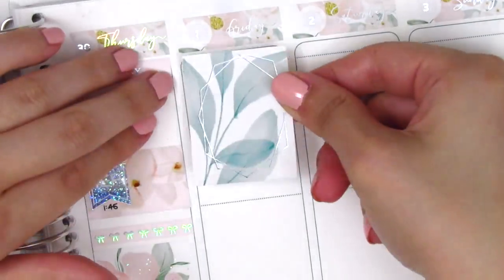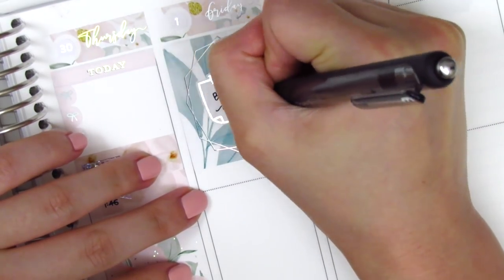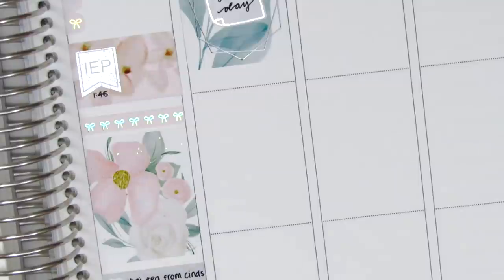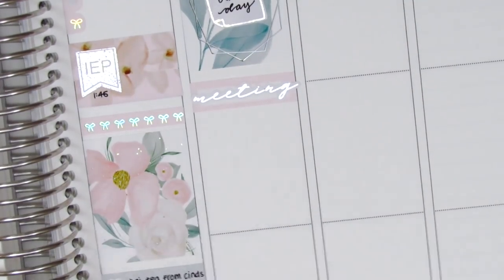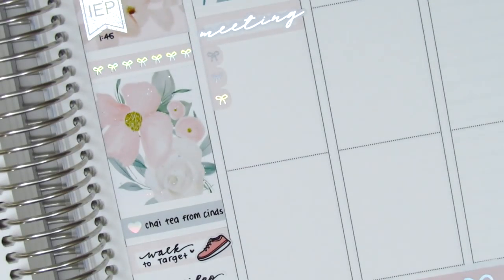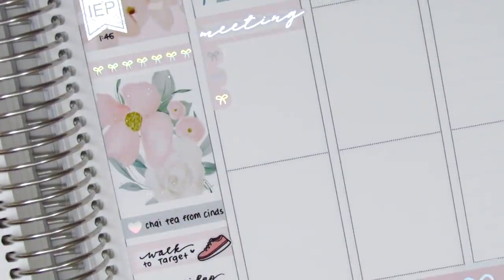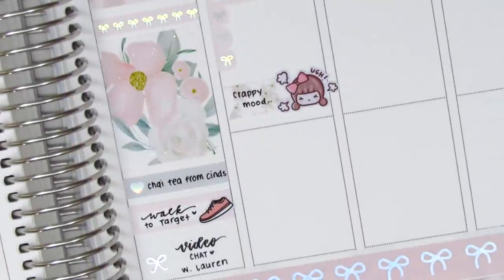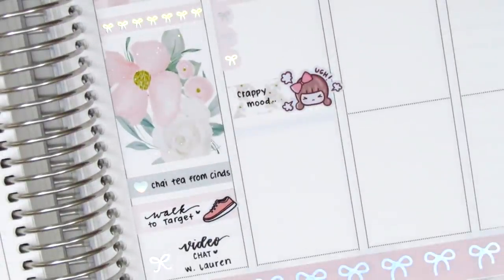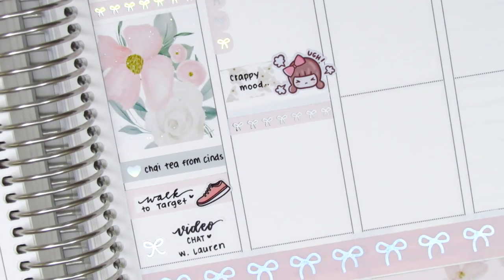On Friday I first placed down a full box at the very top, then put down another post-it note from Hazel sticker to mark that Friday was a pretty busy day — I felt like the full box had a lot of green in it so I wanted to break up the color. I used a quarter box with a foiled script sticker from Hazel sticker to mark my three meetings. Fridays used to be my favorite days but in quarantine they've been pretty challenging for my emotional and mental health. I tend to be in a pretty crappy mood on Friday afternoons because I get excited for the weekend and to go out with friends, and the realization every Friday that that's not happening is just tough. I marked my crappy mood using a flag sticker and this annoyed girl from Paper Bear Co.